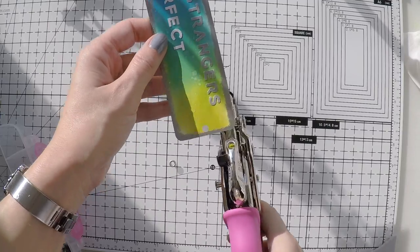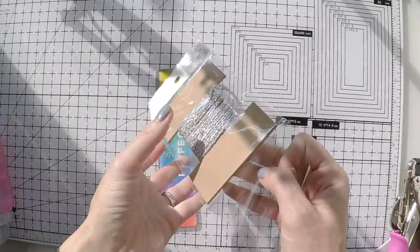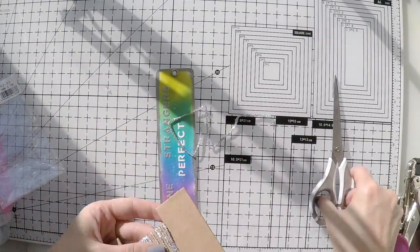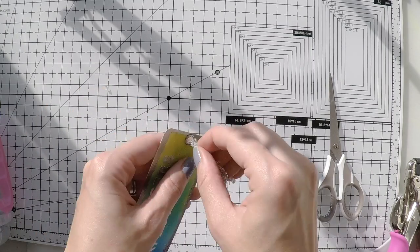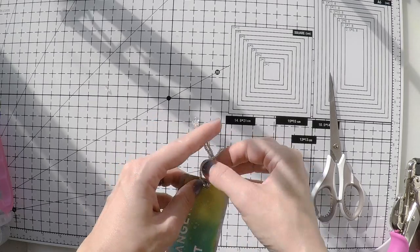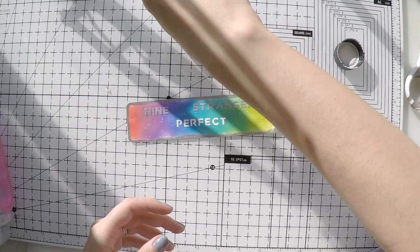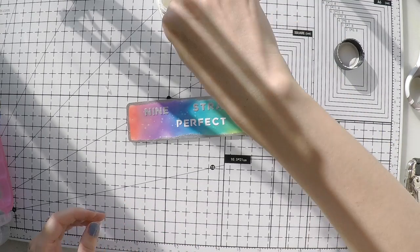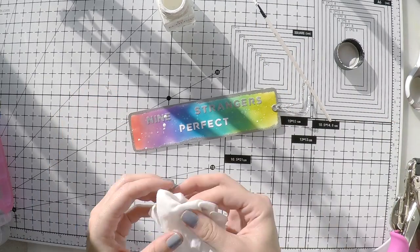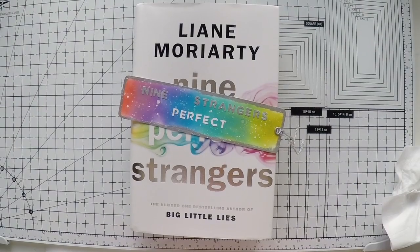I'm giving a hole to my bookmark because I'll put in a silver eyelet, and I'm going to use a silver string bow — whatever it is — to have a little string at the end of the bookmark. Finally, I'm doing some white splashes because there is white on the title and I think it will look nicer.